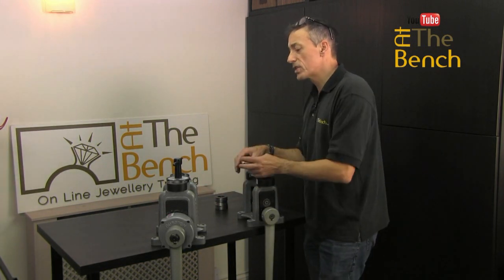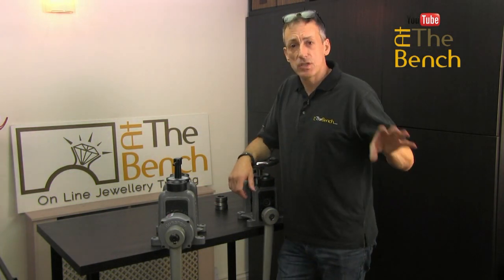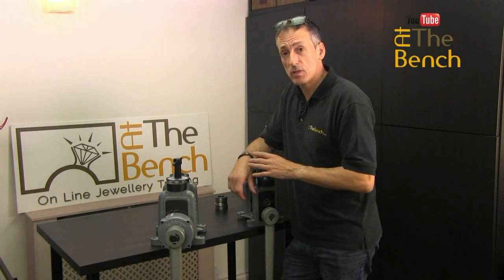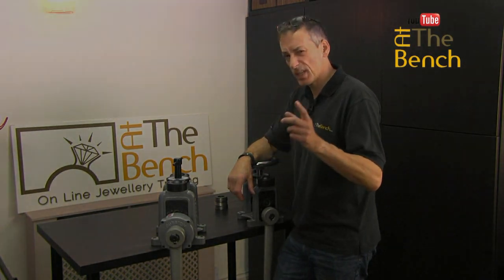So you can see the versatility of these roller mills. I'll just quickly take you downstairs to show the mill I've got down there — it's a little bit different to these, about 30 years old, but very similar in principle. So here we are now in our main workshop — excuse the absolute mess — and here's the other rolling mill I was talking to you about.